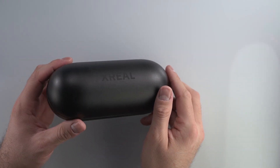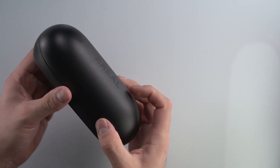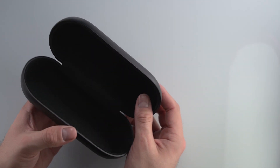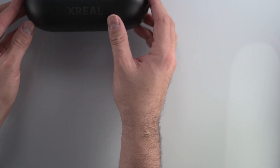For the glasses themselves, we'll first start with the case. It's a nice hard shell case that you're not really going to be able to compress if you try, so your glasses are going to be safe when you toss them into your bag. It's got soft material on the inside. Pretty straightforward — it protects your glasses and makes sure they don't get damaged.